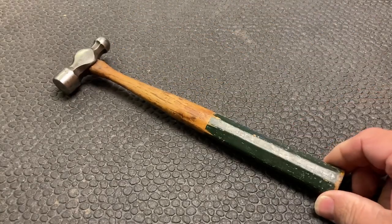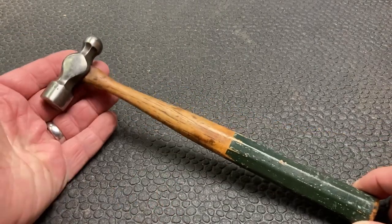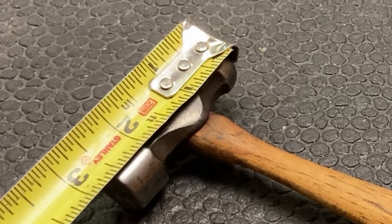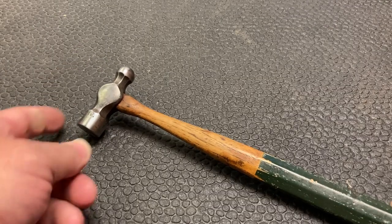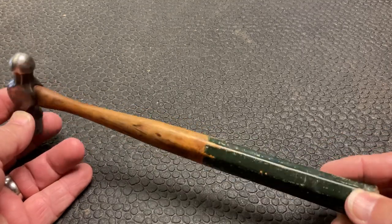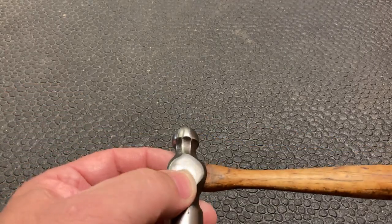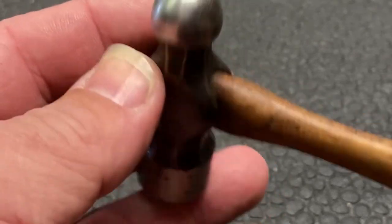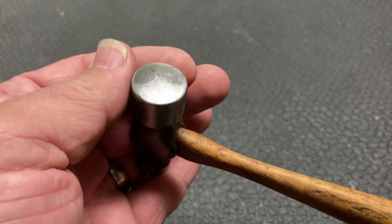Here's our next little project. Isn't that just a beautiful little ball-peen hammer? To give you some idea of the size, it looks like two and five-eighths of an inch long. It's got a nice little painted handle — I think we'll clean that up a little bit and put another coat on it. Just look at the quality of steel; it seems to be a really good quality tool that somebody used often and took good care of.